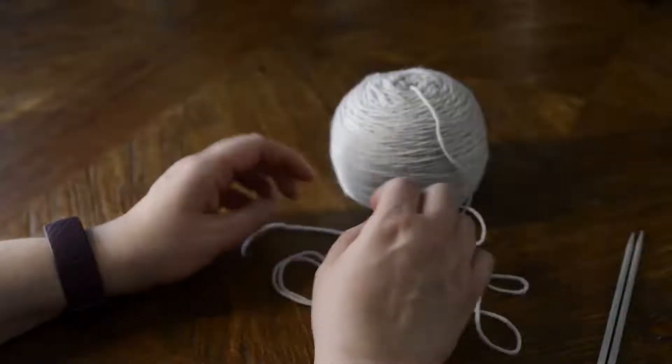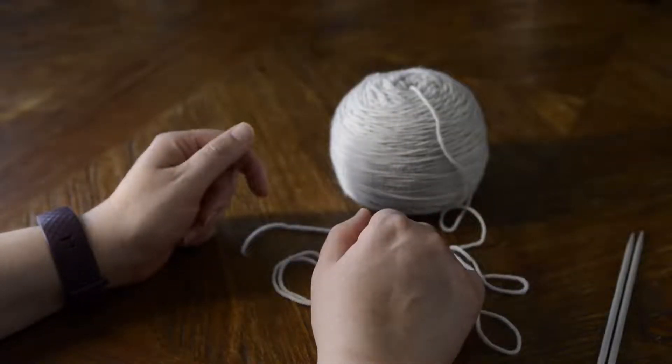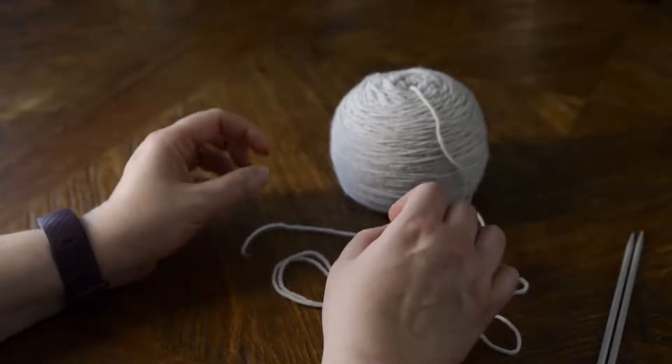Hello and welcome to the Inquisitive Crafter. I'm Katrina Stewart from Crafty Jacks and this is our beginner knitter series, just a quick series of videos demonstrating different knitting techniques for you. In today's video I'm going to be demonstrating how to do a long tail cast on.